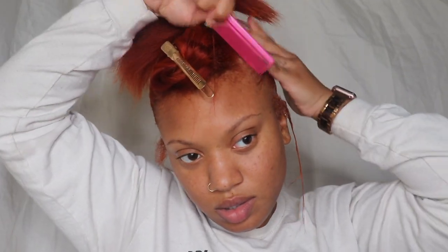I have put my hair up how I want it, now I'm going to be securing it. I'm just putting some Ecostyler gel around the edges to lay them down, and then I'm going to re-secure my ponytail.